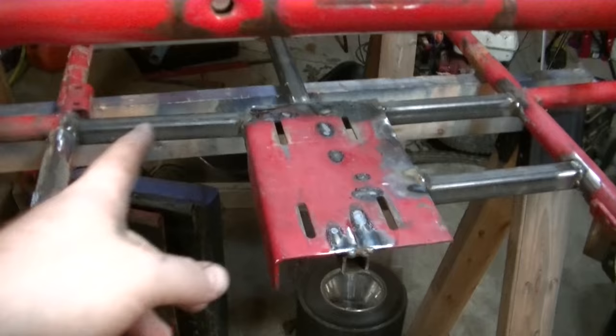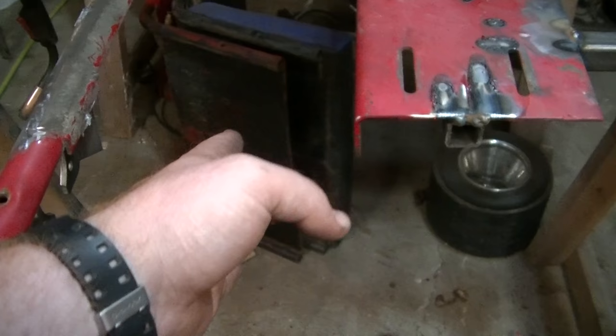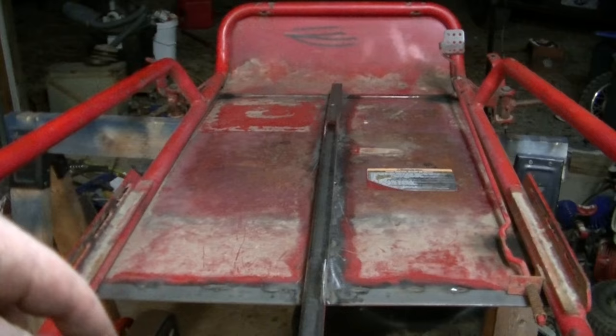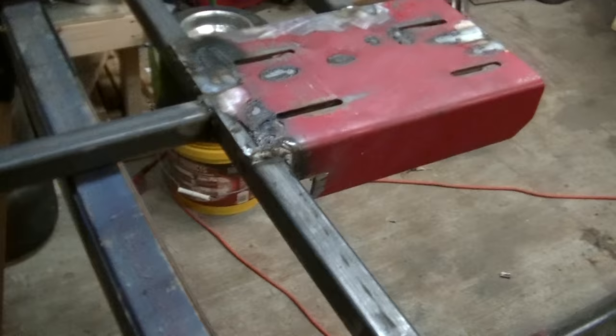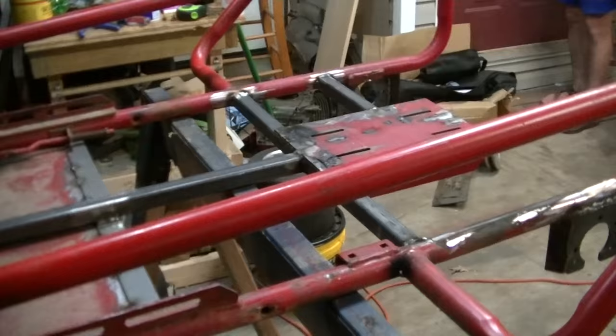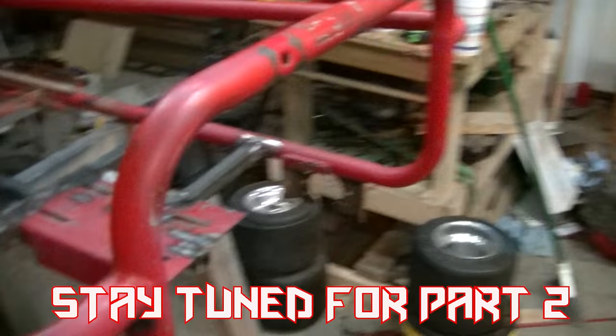We got the engine plate all welded up and the cross bars for strength. The brake rotor will sit right there and the sprocket will be there. There will be one more brace for the steering to strengthen it up, but that's about the only thing we got left to do — steering and mounting that brake pedal. I'm going to mount it side by side with the gas pedal. But I do got to grind all the paint off this, primer it, and then put it together and ride it. Then we'll disassemble the whole entire thing, go get it sandblasted, and then paint it red again so it's all nice and new looking.